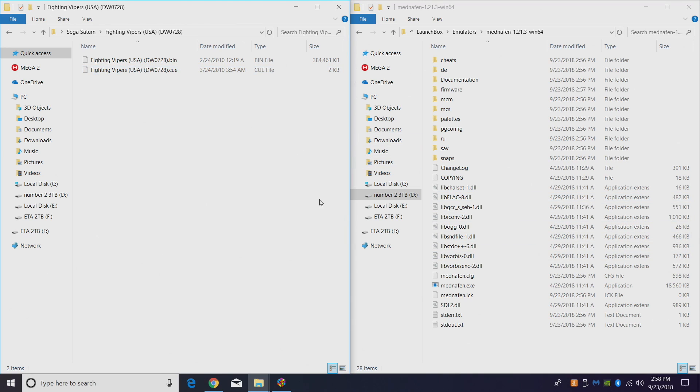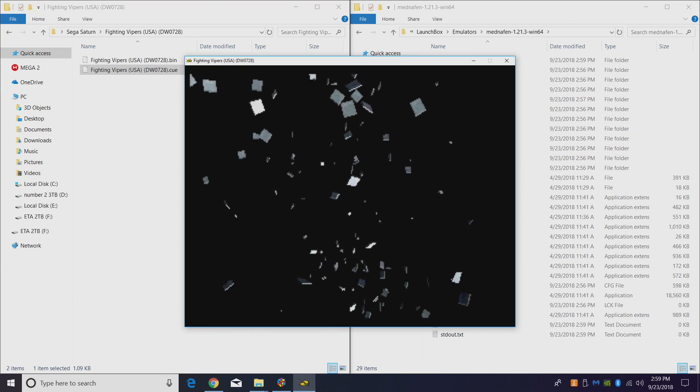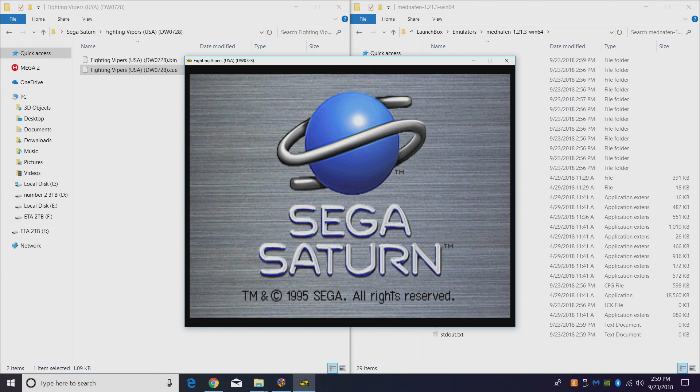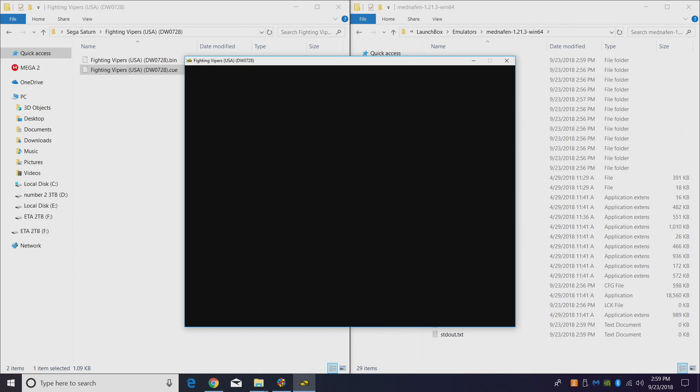If we want to launch a game right now without LaunchBox, we're just going to take a CUE file — Fighting Vipers for Saturn — and drop it right on top of the Manaffin EXE. It's going to start up for us. We're now emulating Fighting Vipers for the Sega Saturn using the Manaffin emulator.